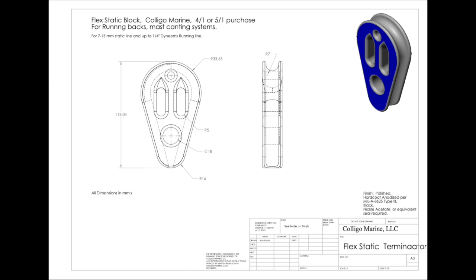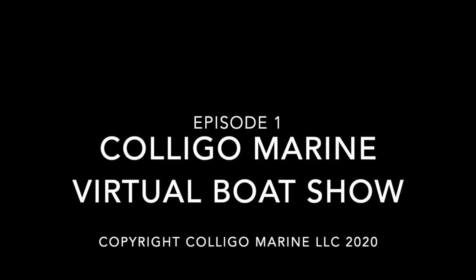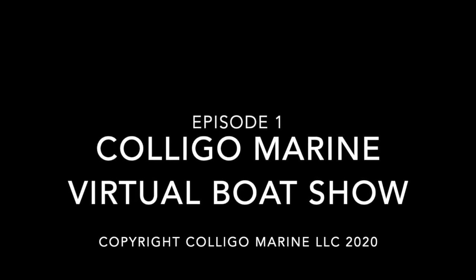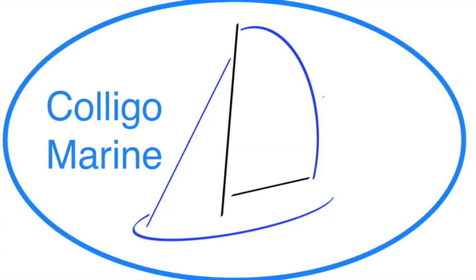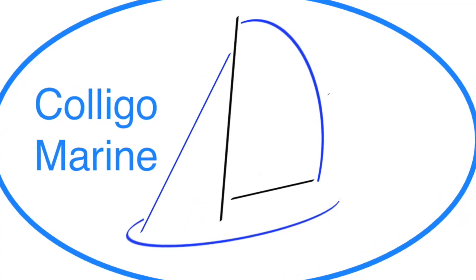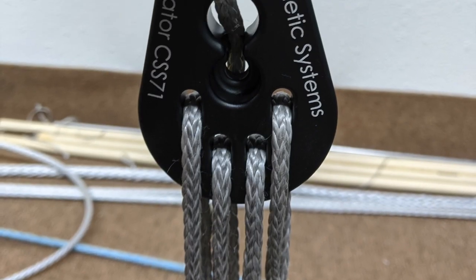For 7-to-13mm static line and up to a quarter-inch dynamic line. See Caligomarine.com for more information on the flex static block. Thank you for watching episode 1 of our virtual boat show. See episode 2 for more cool stuff from Caligo Marine. We will be sure to tell you about our really cool stopper knot line terminator that allows for a quick and easy lashing setup.